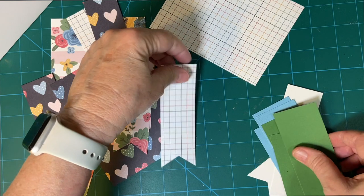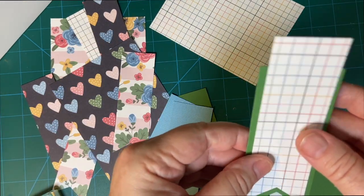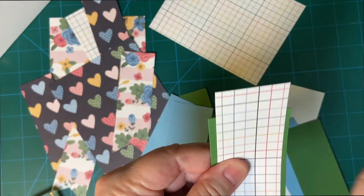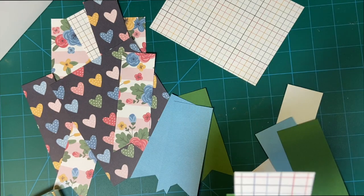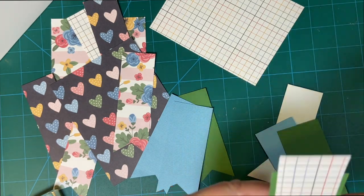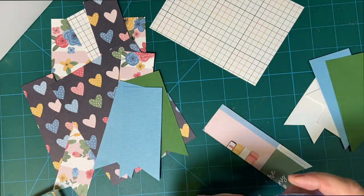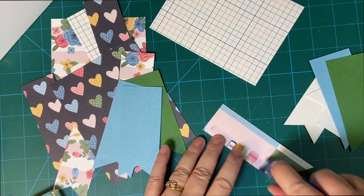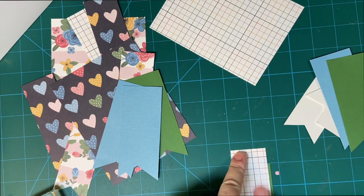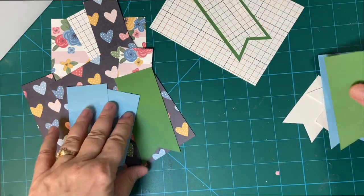We're going to mat these pieces first. This is how we're going to do it. I'm going to make sure the fishtail lines up, and then I'm going to trim here. I'll mat it and then I'll trim it. Do all of them at once, and then we'll trim.